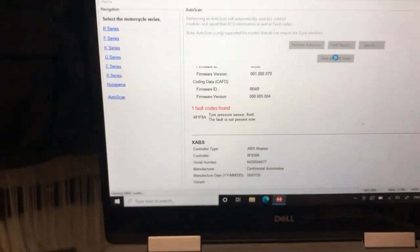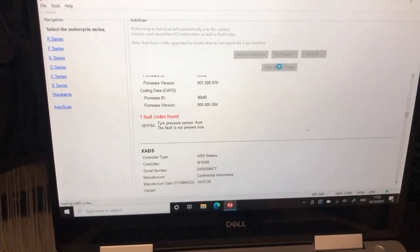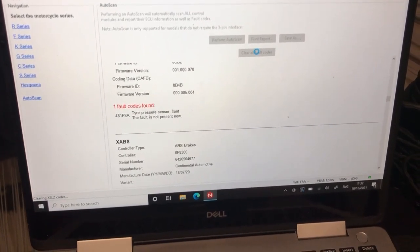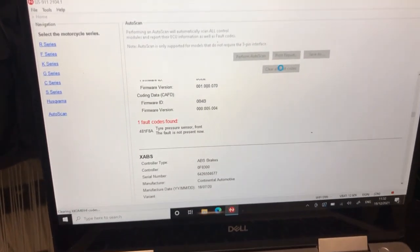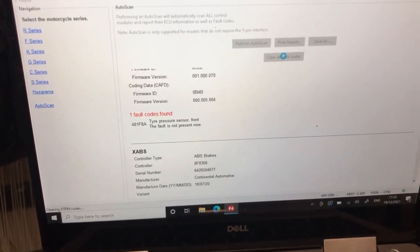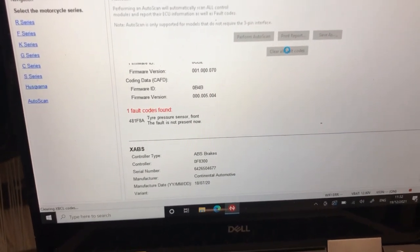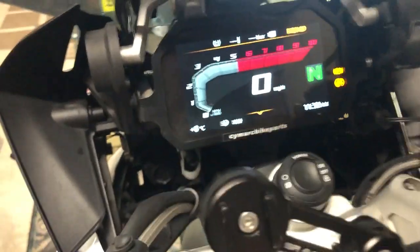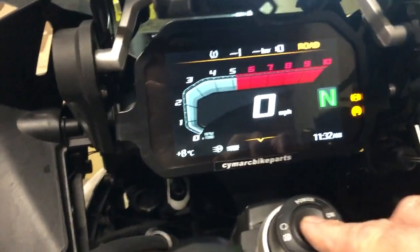It's just thinking about it... and all fault codes cleared. I'm going to confirm that.